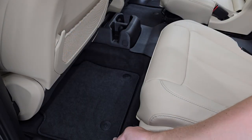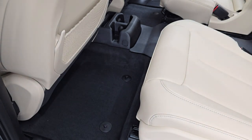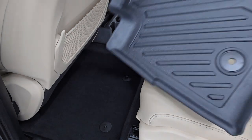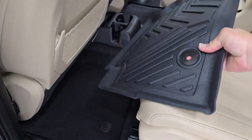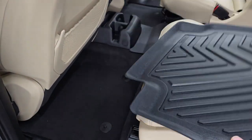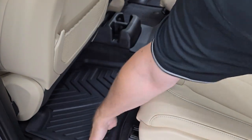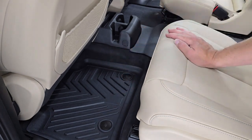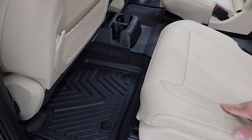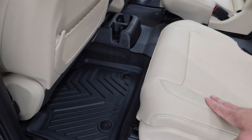So once again, you're going to want to take out the factory ones before we install the Yudemoto ones — they just pull right out of there. Now the driver's side mat is a little bit wider, so that's going to fit in there like that. These are side specific, and you can see just how perfect they go in there. The second row mat goes all the way up to the cup holders, which is really nice, giving you maximum protection.